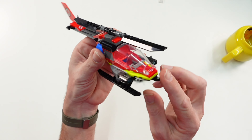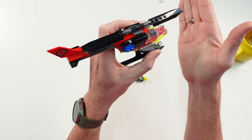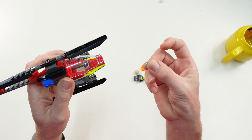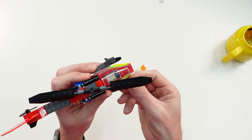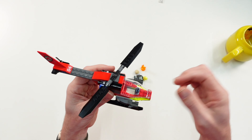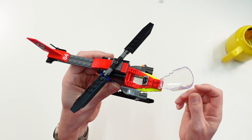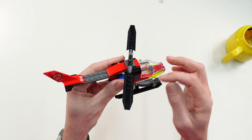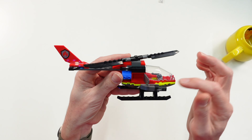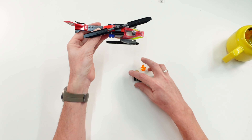The helicopter has two stud shooters, one on each side. When you push the button you kick out those round tiles one by one, and you can erase — you can fight the fire with this. In play mode you can open the cockpit to place the minifigure inside, and you have two storage cases, one on each side. That is all the helicopter has in terms of functions.